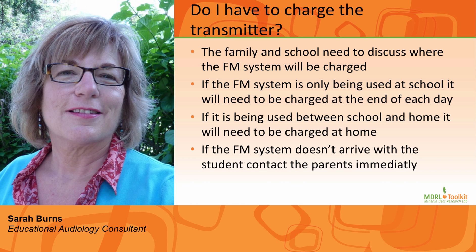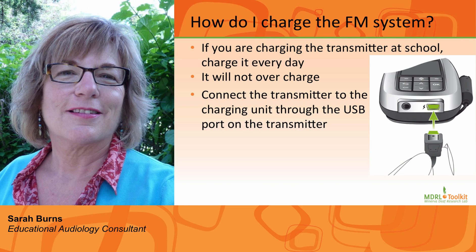The importance of FM system use in the classroom cannot be overstated. Number eight: How do I charge the FM system, and what if it is left plugged in over spring break? Simply plug in the charger to the USB charging port. You cannot overcharge the transmitter. If the FM system is charged at school, it will need to be done every night — and don't worry about it being overcharged.